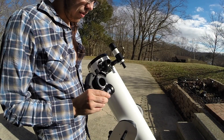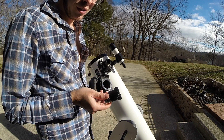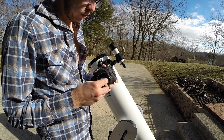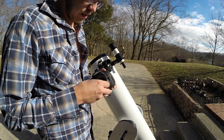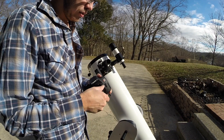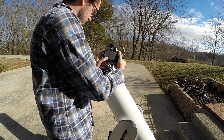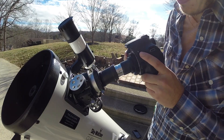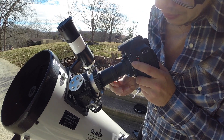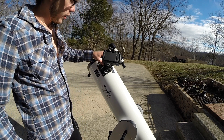Here I have a t-adapter — again just a basic Celestron model, which cost about $20. You simply screw it into the t-ring, and then once that's screwed on, you slide the camera into the eyepiece holder just like you would any other eyepiece. You will need to pick up a t-adapter if your telescope does not have those threads on the eyepiece adapter mentioned earlier.